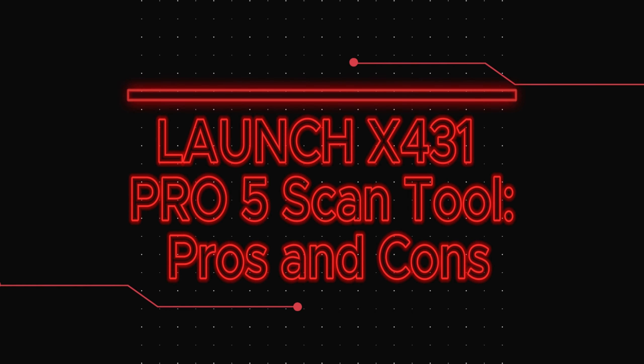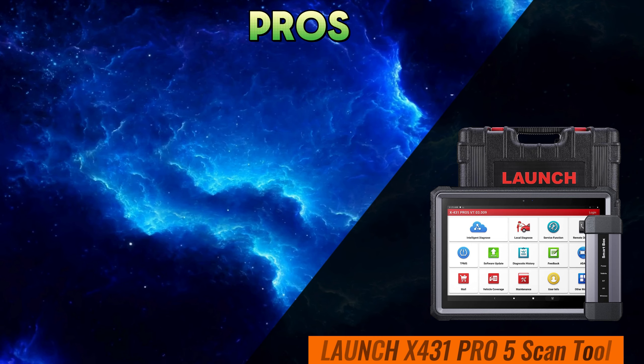Hey gearheads and DIY mechanics! Welcome back to our weekly tools channel. Today, we're diving deep into the world of automotive diagnostics with an epic showdown between two heavyweights: the Launch X431 Pro 5 Scan Tool and the ThinkTool Pro Bi-Directional Scanner. Buckle up, because we're about to dissect these tools from every angle to help you make an informed decision. Let's get started!